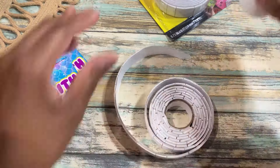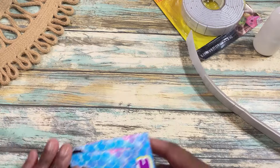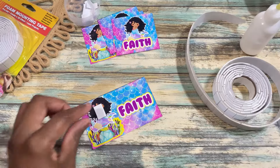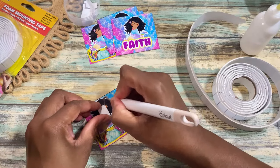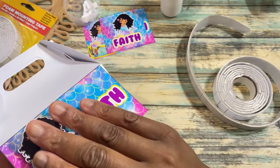I'm going to be trying out Dollar Tree's double foam tape to give my design a 3D effect. I really like the way the double foam tape worked out — it was very sticky and it had just enough height for my design.